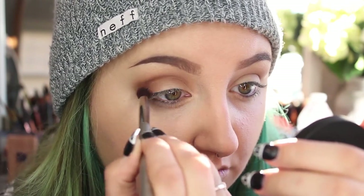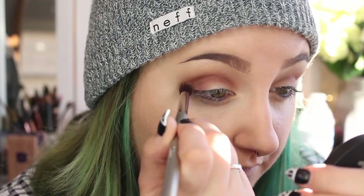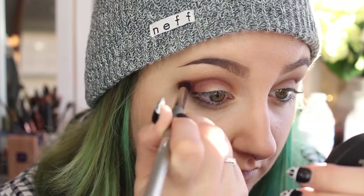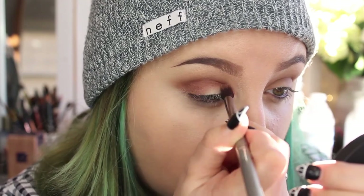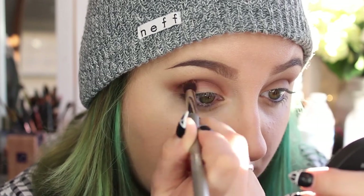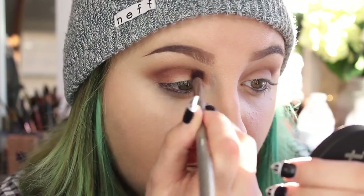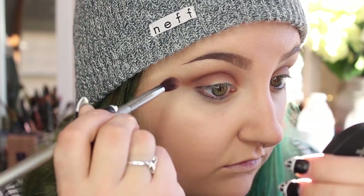I want to smoke out using Enigma, the red color. I'm going to smoke it into the crease color we just placed, and also put it on the lid to create a bright, bold red. I want to smoke it in so the blending looks consistent, so I'll take that same Airbrush Blending Crease Brush and work it a little lower into the crease.